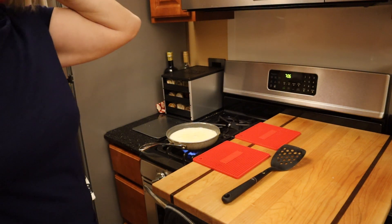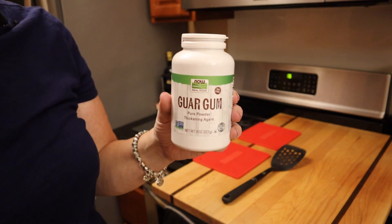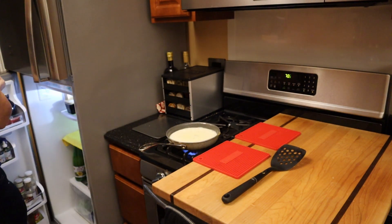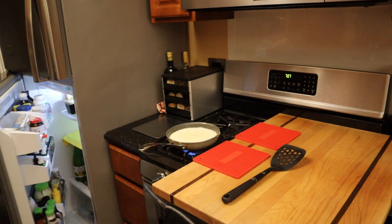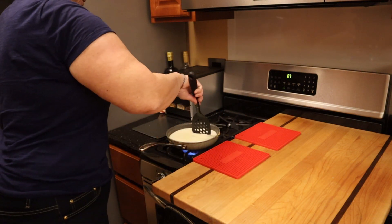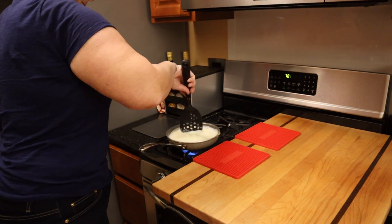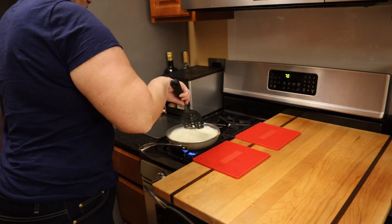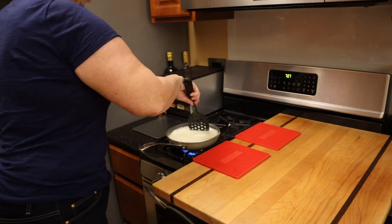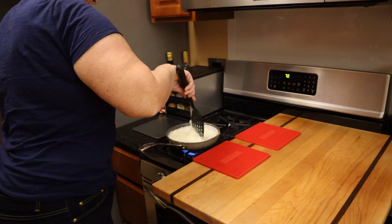I had seen a protein-sparing modified fast recipe from 2007 from Jim Rats, and they used guar gum for the recipe. I did it in the last one, and I felt it created too much — it was way too thick, almost rubbery — so I'm going to keep that out this time. On protein-sparing modified fast, I'm always looking to have as minimal a recipe as possible. Because, let's face it, we don't really know with these additives — these gums and things like that — how much they affect our fat loss. To keep that uncertainty out, I always like to have as minimal a recipe as possible.